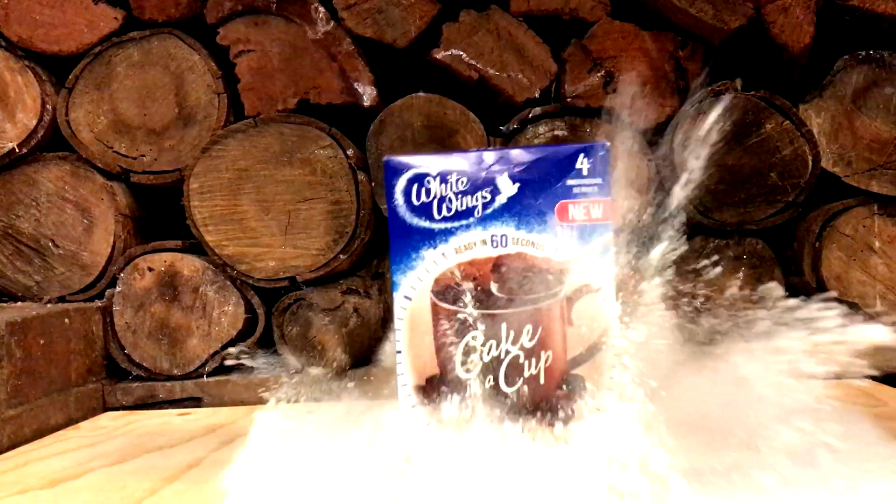G'day guys, welcome to ShitEasy Motorcycle Camp Cooking. Tonight what we're doing is cake in a cup.